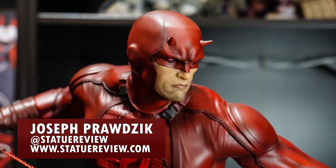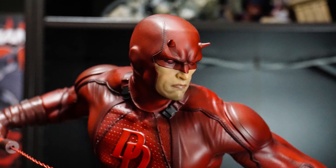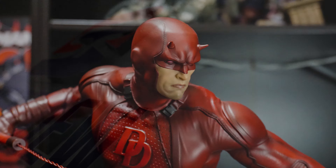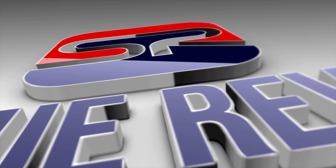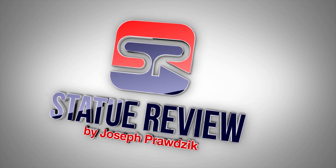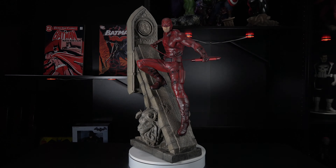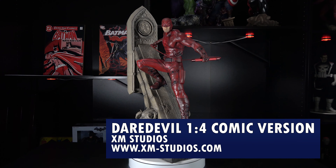Hello Collectors, Joe Prodzik here with another Statue Review. This is the Daredevil quarter scale comic version from XM Studios. Matthew Murdock, The Devil of Hell's Kitchen, The Man Without Fear, Daredevil.